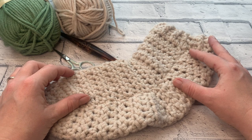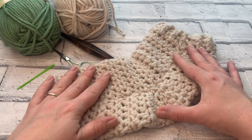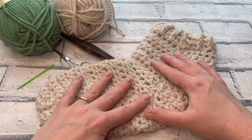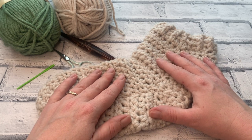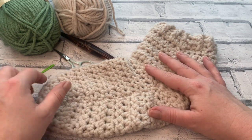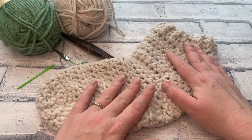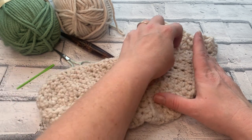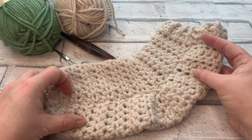Welcome to another crochet tutorial with Cozy Rosie UK. Today I'm going to be showing you how to make these super simple slipper socks. Don't forget to hit that subscribe button and of course hit the notification bell so you never miss out on another of my free crochet patterns or tutorials. This super simple slipper sock is worked flat and then seamed all the way up, so it really is the easiest slipper sock pattern available.